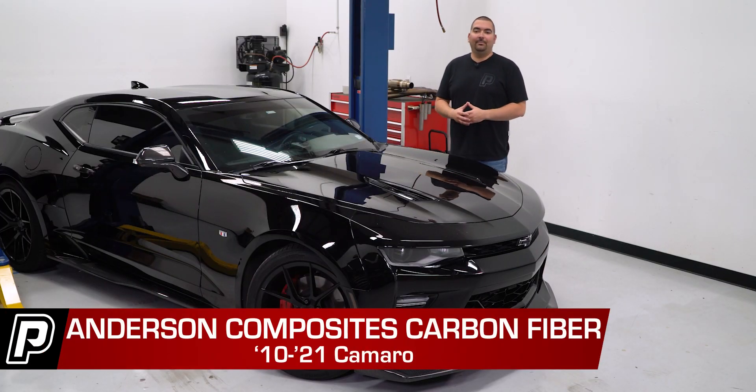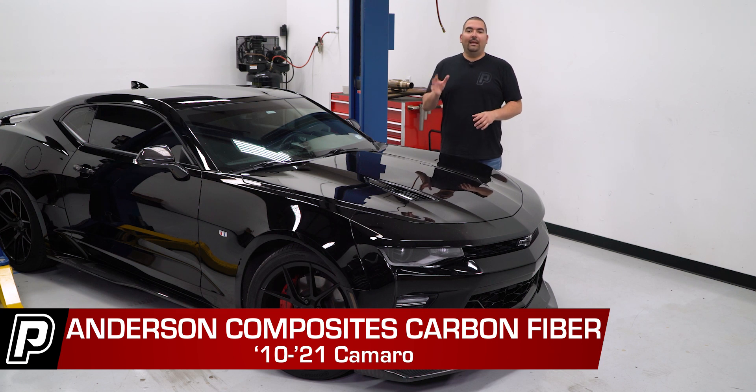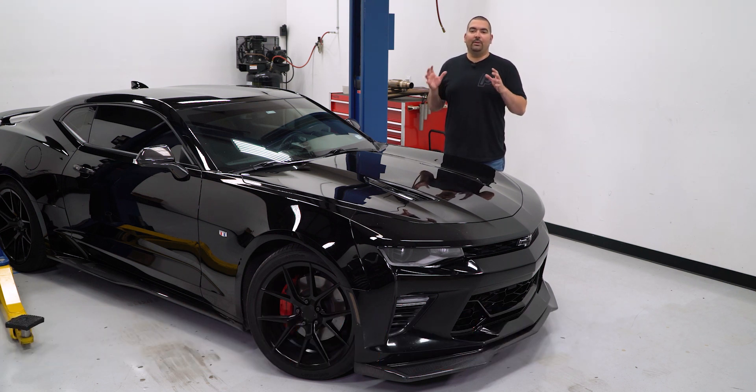Hey guys, Ricardo with Fasttech.com. When it comes to carbon fiber, Anderson Composites sets themselves apart with their attention to detail and the use of quality carbon.